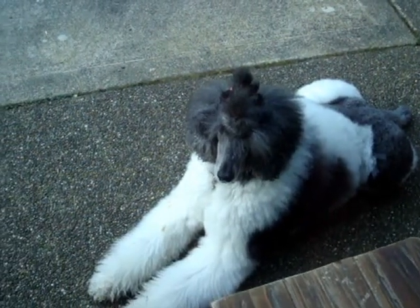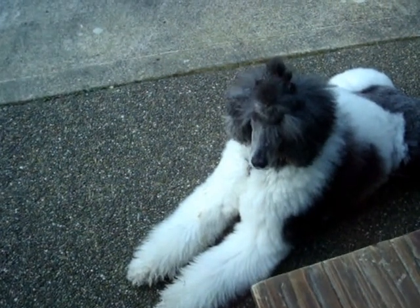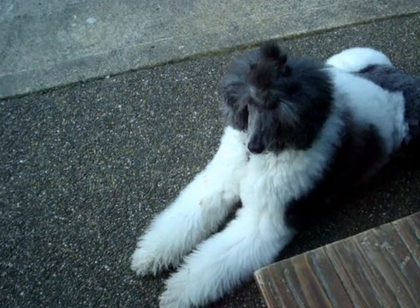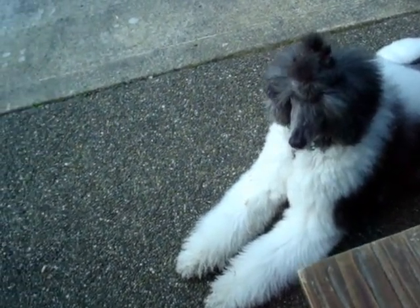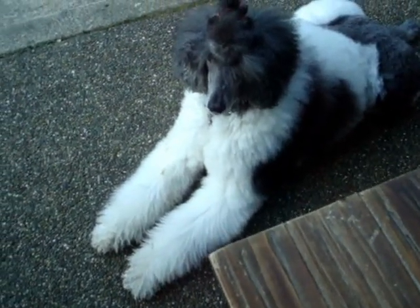I really like the sit command. People should integrate it into their routines with their dogs every single day so that the dog learns that a default, constructive behavior is to sit. It can be practiced before mealtimes, before the dog goes outside, before the dog is petted — there are a lot of opportunities to use it.